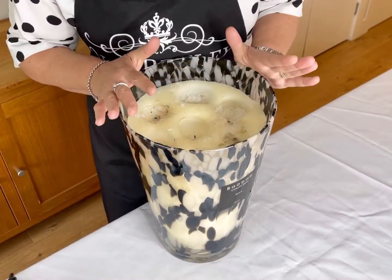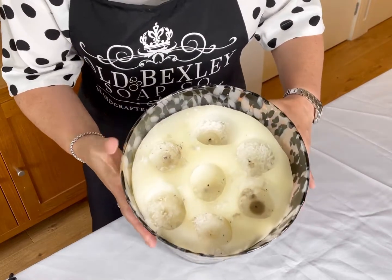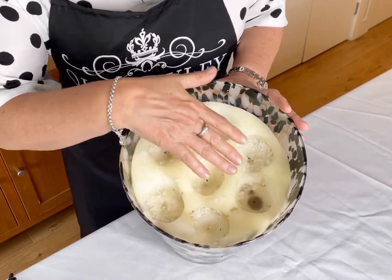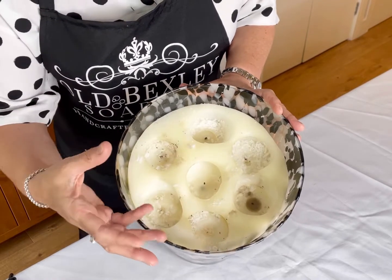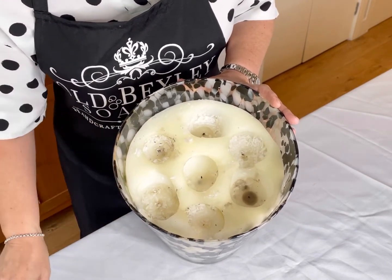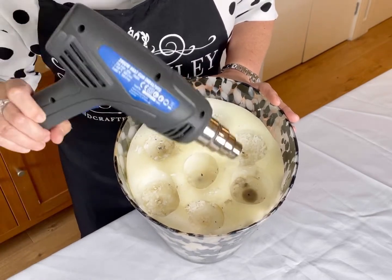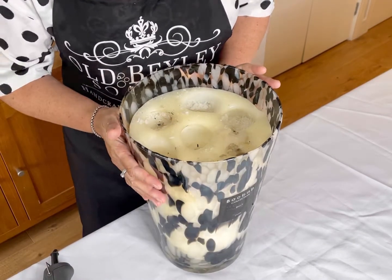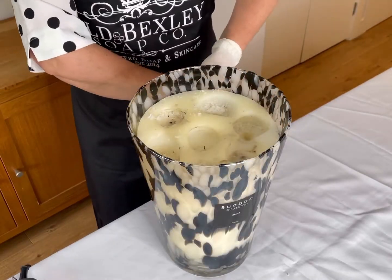So what's the plan? You can see all these tunnels. The plan is that we're going to try to scoop all this wax out of the glass. The way we're going to do that is by heating it very gently and then scooping it out. Let's get started.